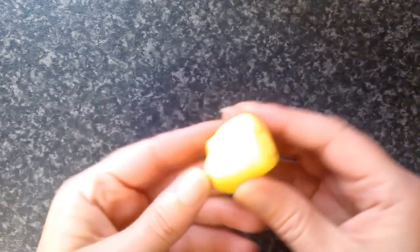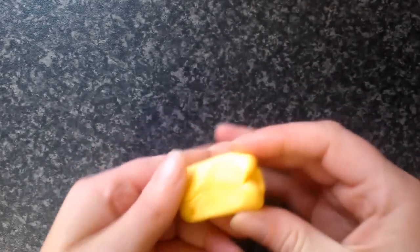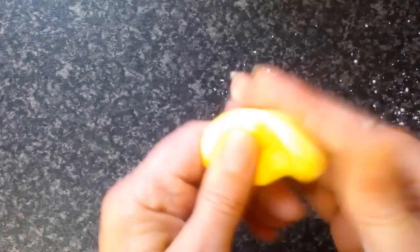I'm going to put the groom and the bride out of the way for a minute while I get my yellow icing, because my bride and groom have actually both got blonde hair. This is a golden yellow that I've created and I've added some white to it to lighten it up. I'm going to get a little bit of corn flour to help prevent my hands from sticking to my work, and I'm going to give that a little bit of a knead.